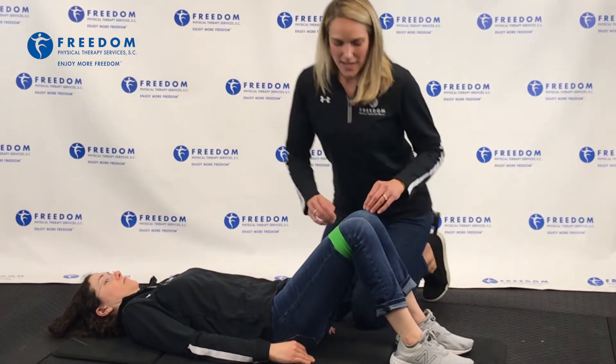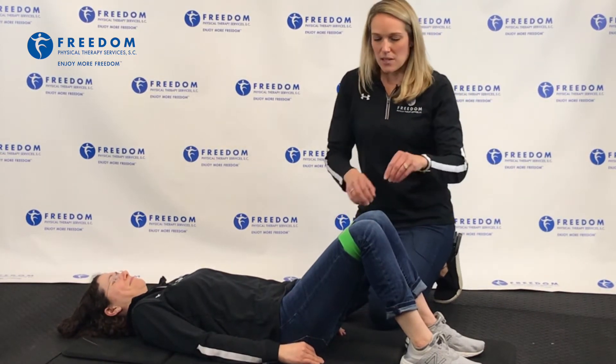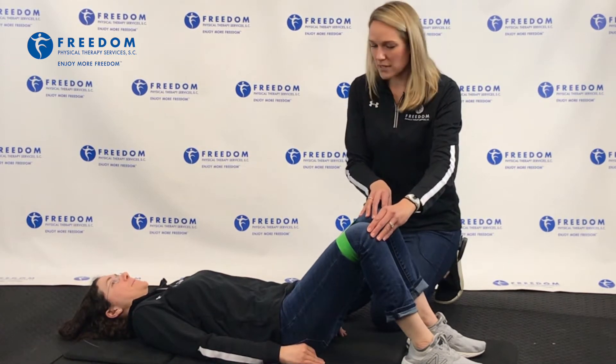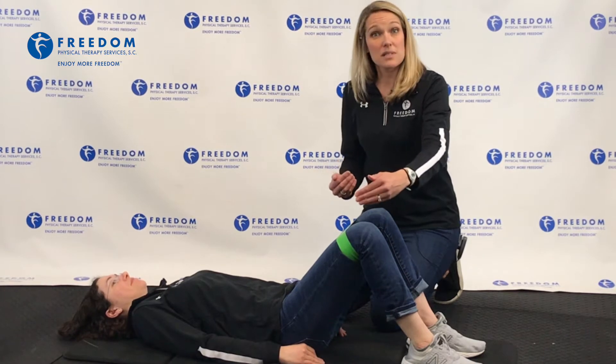So Molly, what I'm going to have you do — we have a band around her knees, just above her knees a little bit. This band is going to apply resistance right at her hip external rotators. Go ahead and push your knees out, so we're about shoulder width apart. This is already a little bit of work, so she's pushing against the resistance of the band.